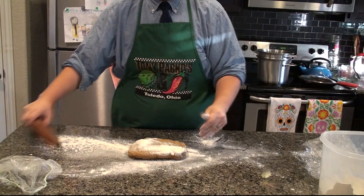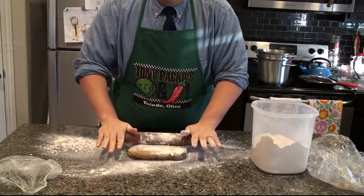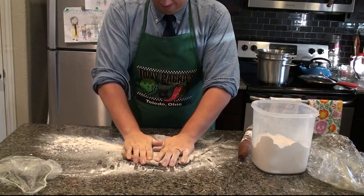I'll speed this up so that we can get through it quickly. Just remember, if you're doing this yourself, take time, apply even pressure, and don't be worried if it sticks — mine did there a little bit. You just add a little bit more flour and keep going.